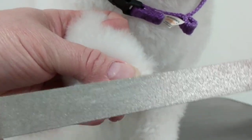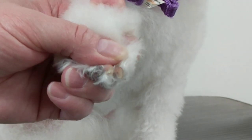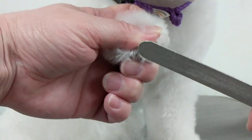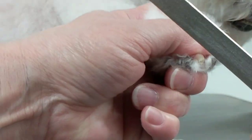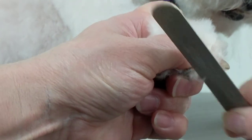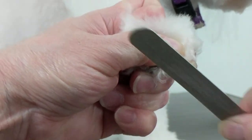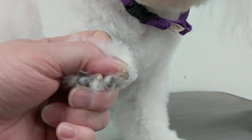What I do is use either a file — I use one a lot, it's a wide file actually meant for dogs, you can find it anywhere they sell grooming supplies. You just hold the nail still, put some fingers underneath and some fingers on top, and just file it — just taking off the sharp edges to make the nail round and smooth.